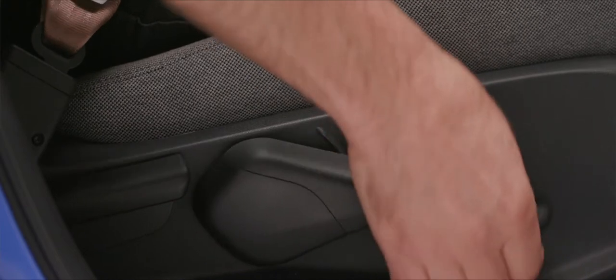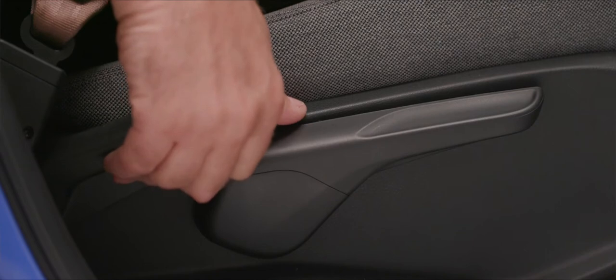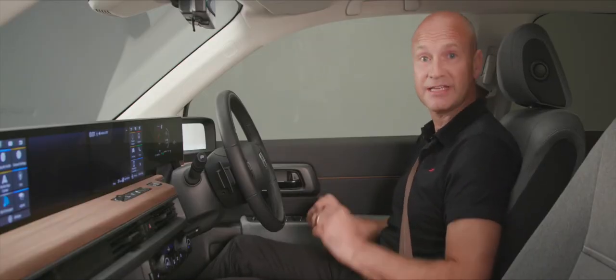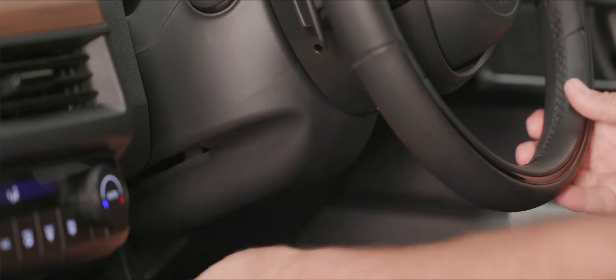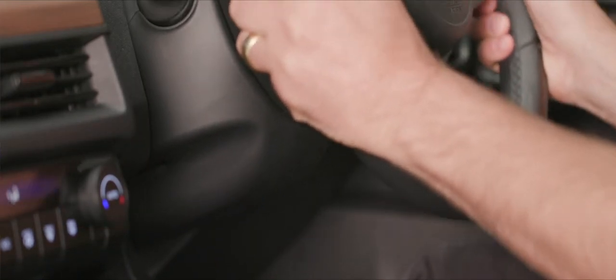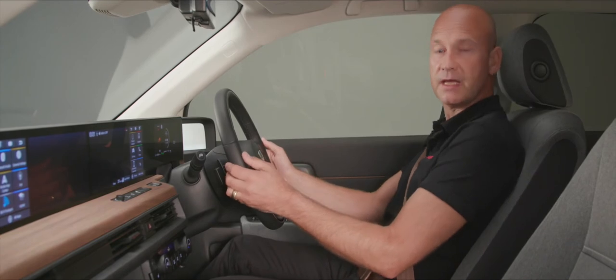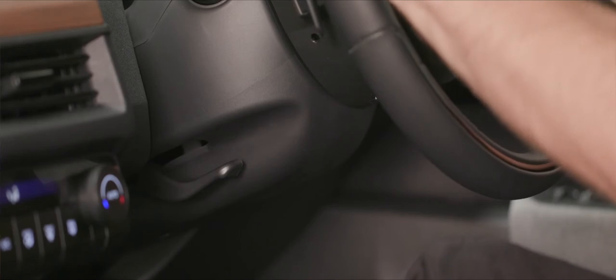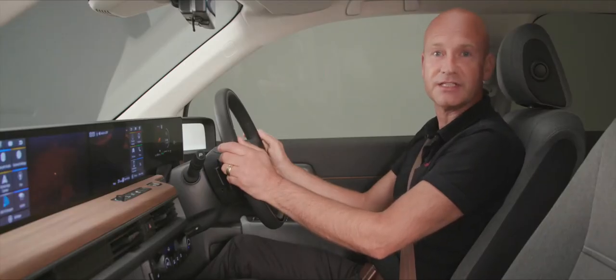For adjusting the seat, the controls are down by your right-hand side. You can lower the seat by pumping down or pump up to get exactly the right height. Just behind that there's another lever for the recline of the seat. Once the seat is set comfortably, adjust the steering wheel: the lever down here lets you push it in, up, down, and back. With your shoulders in the back of the seat, get it to a comfortable position that gives you good steering control.